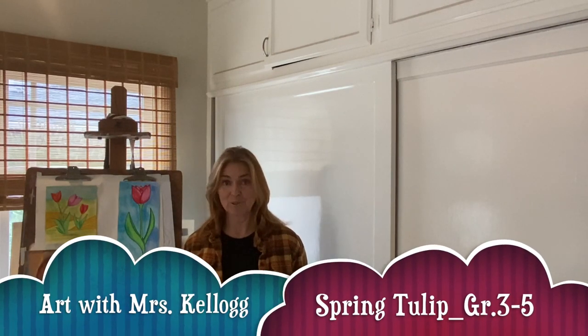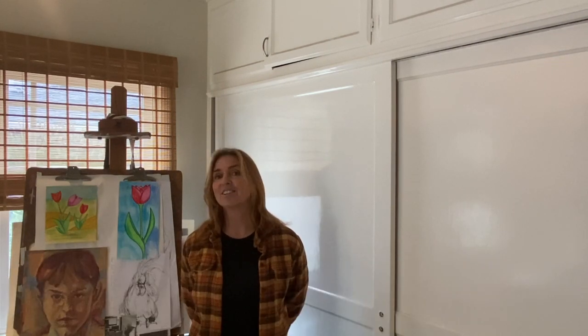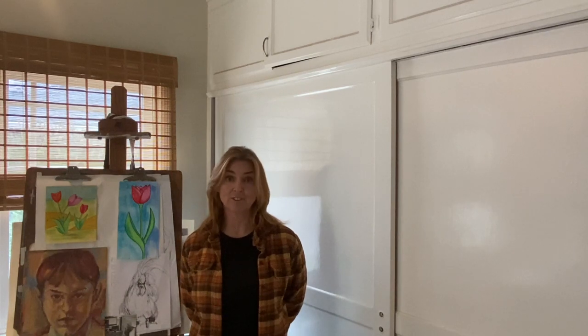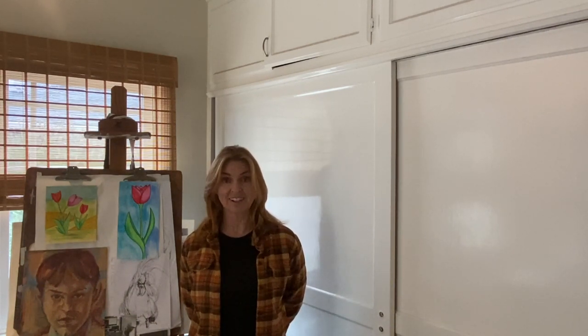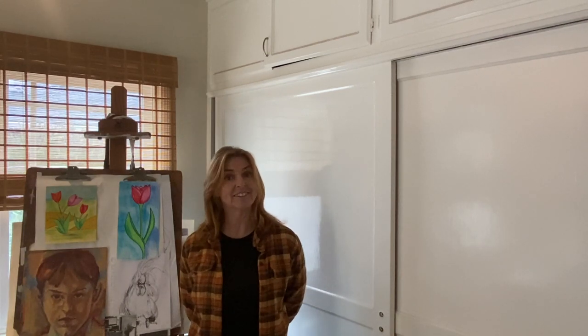Hello artists and welcome back to Art with Mrs. Kellogg. For this lesson we're going to use the elements of art to create some spring tulips. I want to tell you more about the lesson and the art supplies you will need, so meet me over at my workspace and we'll get started.